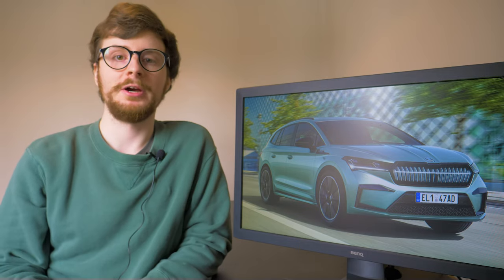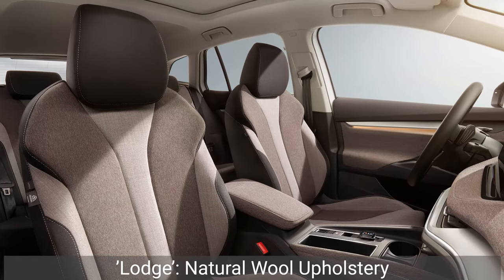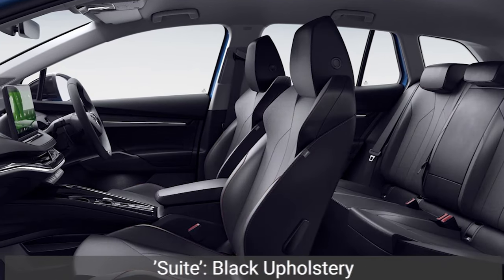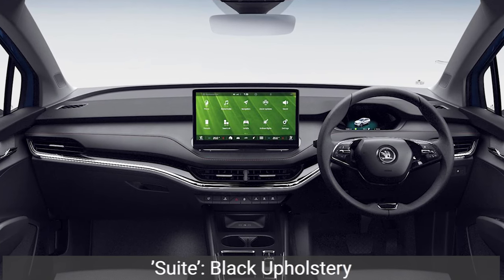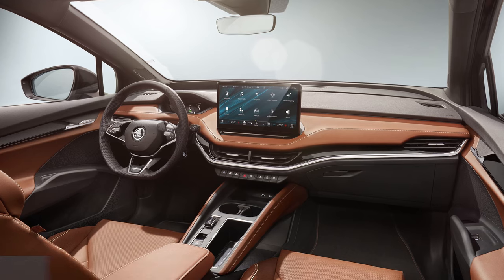The different trims offer cosmetic changes to the interior. The Loft trim features artificial leather seat upholstery and brushed aluminium decor panels. Lodge has natural wool seat upholstery. Lounge features light grey leather and yellow stitching, and the Suite trim features black upholstery and a piano black dashboard trim. Finally, the most expensive Eco Suite option trims the cabin in a gorgeous cognac brown leather upholstery.